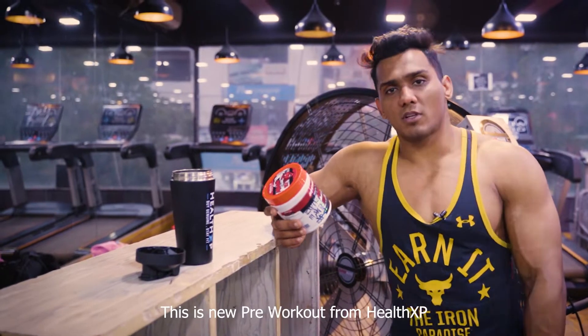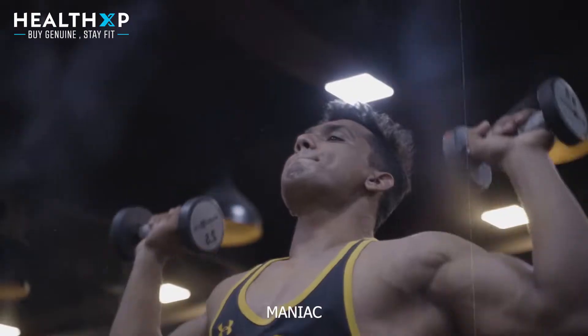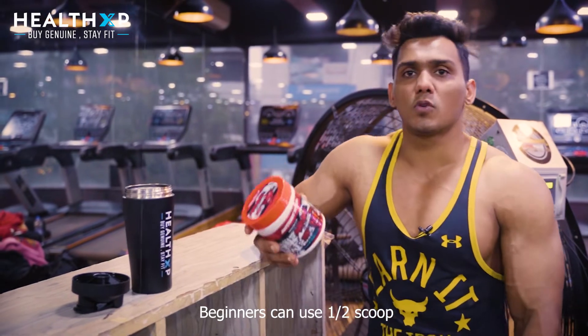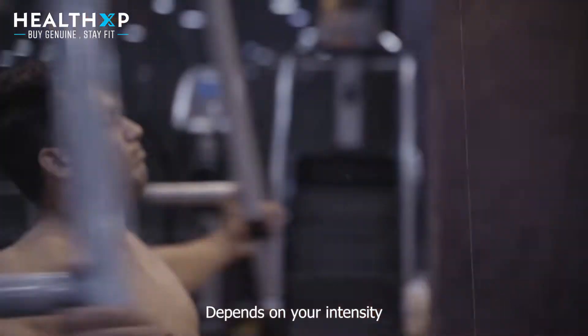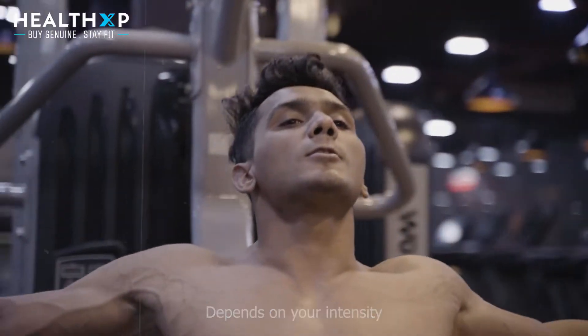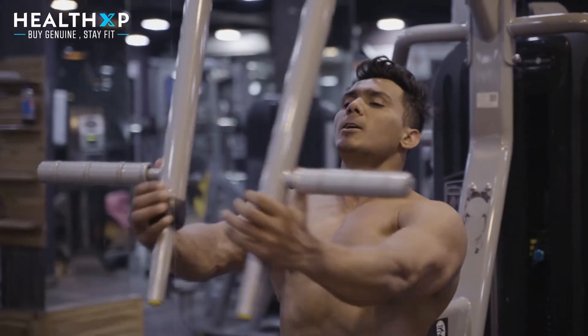This is a new pre-workout from Health XP — the aggressive series called MANIAC. It's a super dose pre-workout, so beginners should use half a scoop, intermediates can use a full scoop, and the number of servings depends on your intensity level and whether you're a beginner or at a pro level.